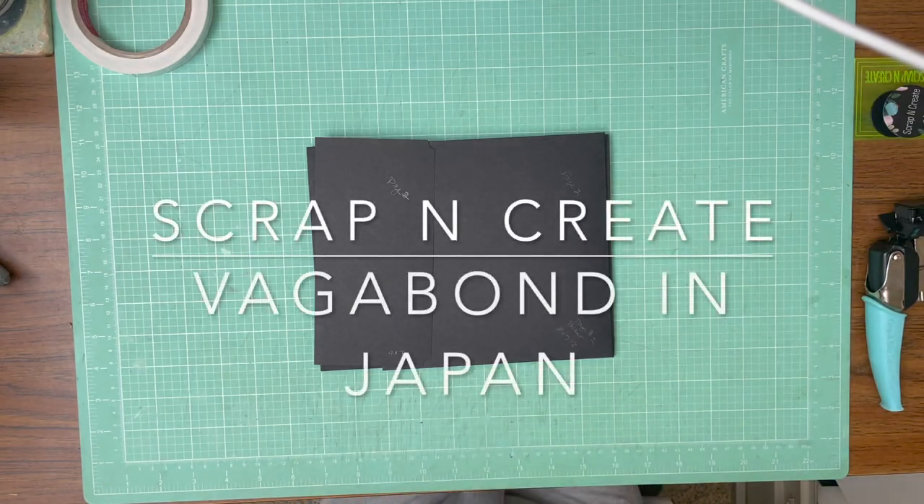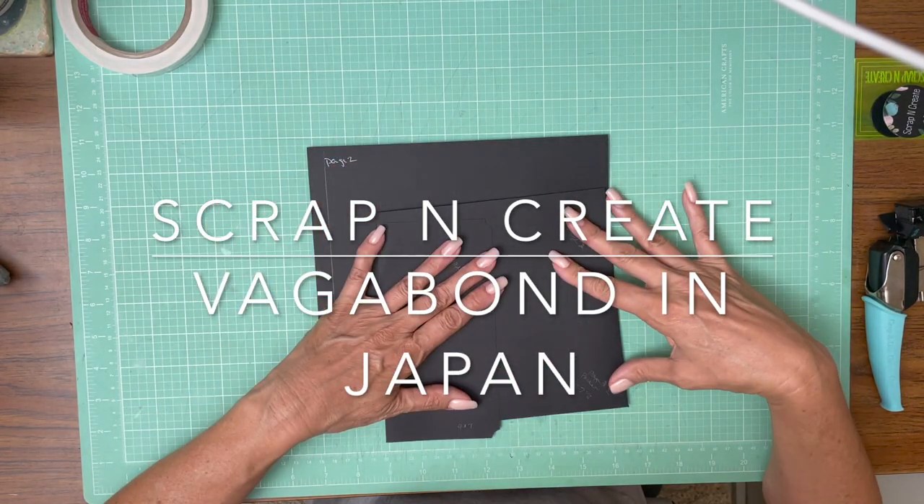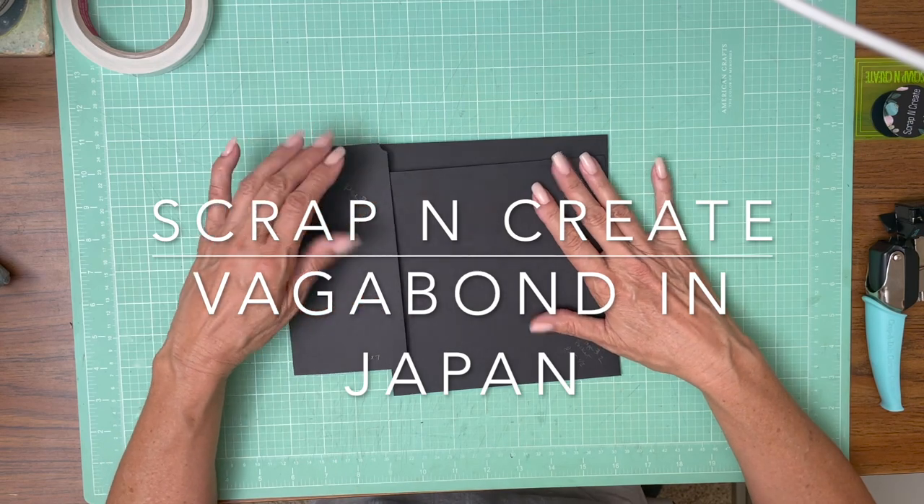Hey everyone, it's Daphne from Scrap and Create. We're working on page two of Vagabond in Japan.